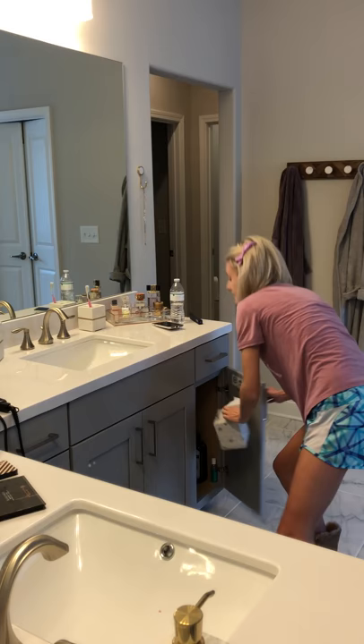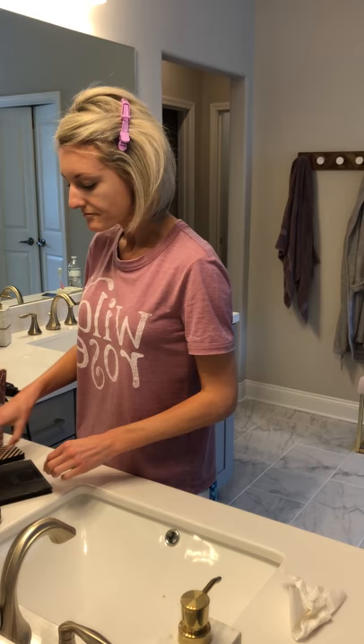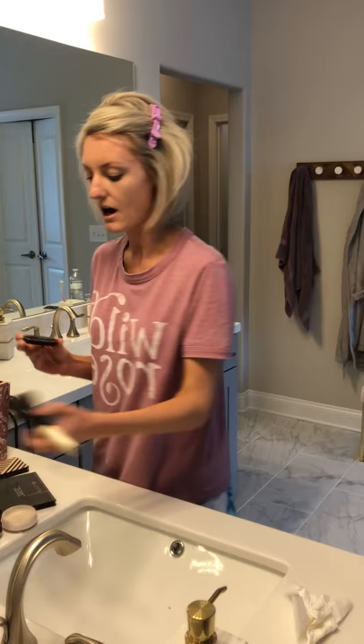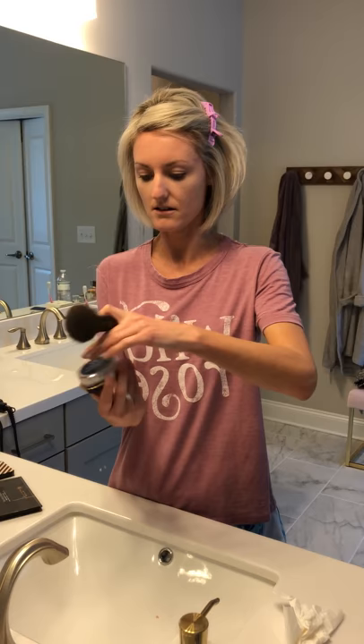Once you get this rubbed in — sorry, I forgot to grab a Kleenex — I just kind of wipe it off my hand and I'll wash my hands after I get done with everything. Next I go with the Beautycounter Mattifying Powder. I just put a little bit of this in the top, use my powder brush, and kind of just wipe this on my face everywhere. I actually need to order another one of these — this one's kind of light.